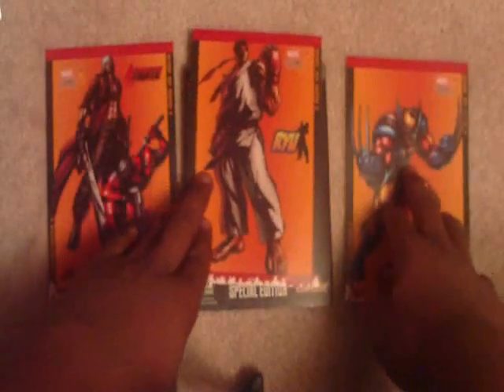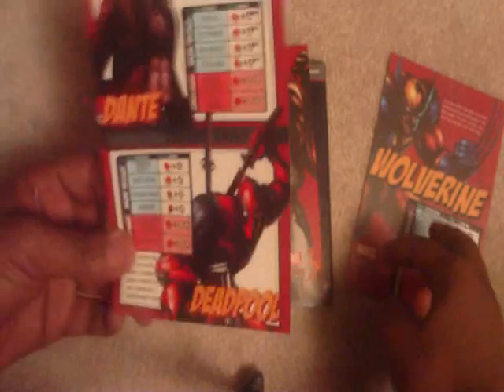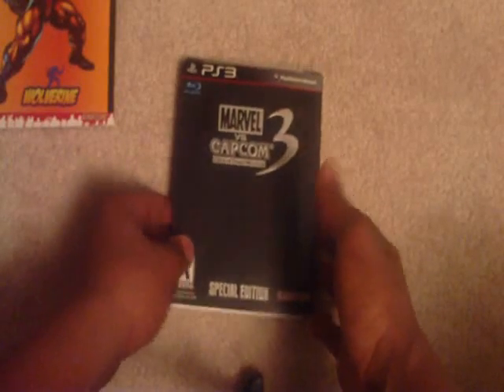I find it pretty weird that they only give you like three of them, but it's cool — I love how it looks. They got all their moves on there, such as Ryu's Hadouken, Berserker Barrage, and the crystal move that Dante has. They're all in good quality. That's really cool. Some people probably got the reserve thing and threw them away.